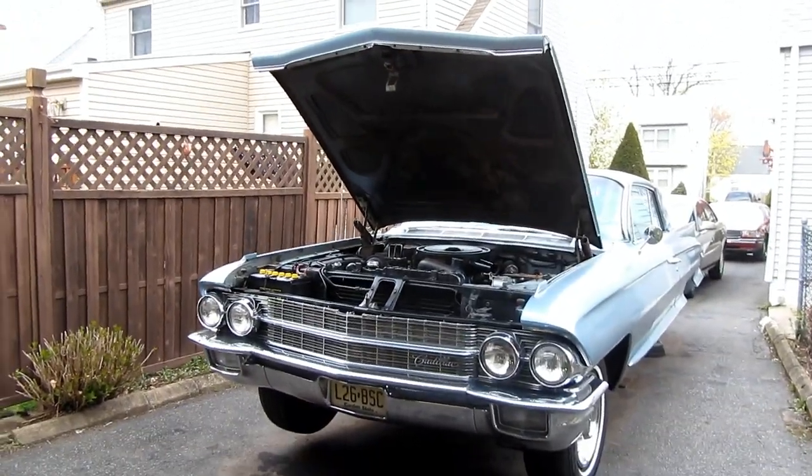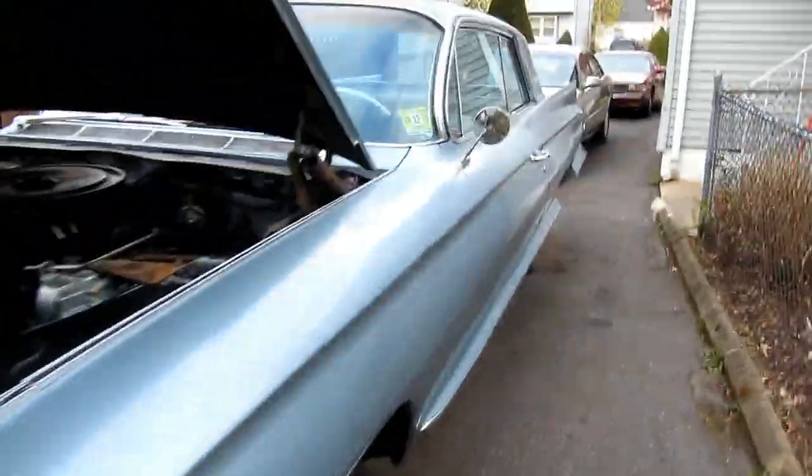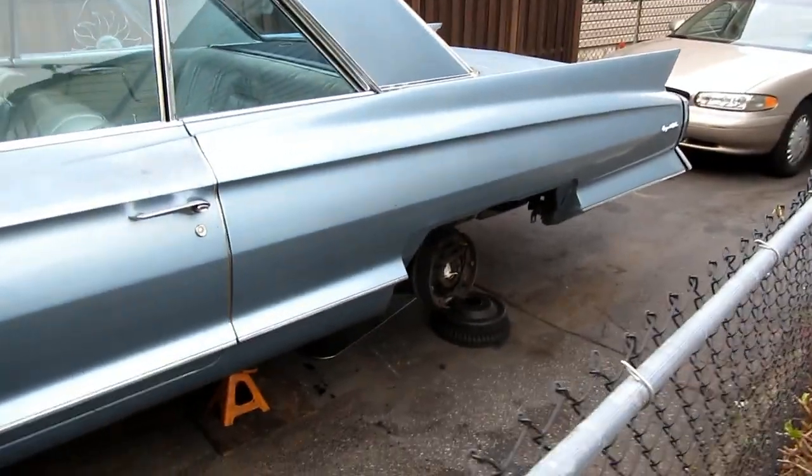Okay, everybody. Here we are again. 1962 Cadillac right here. It's up on jack stands today because we're doing the rear end. Some nifty things we found about it today too.